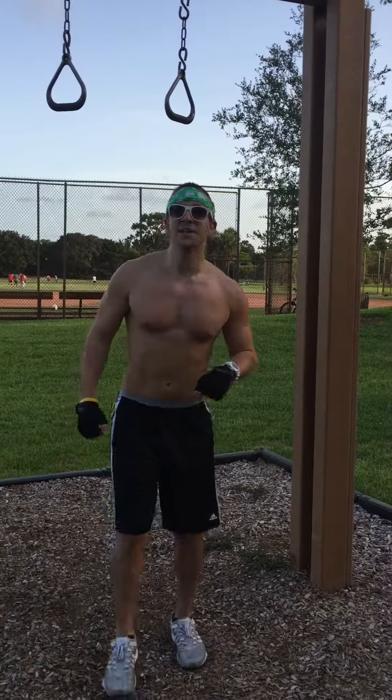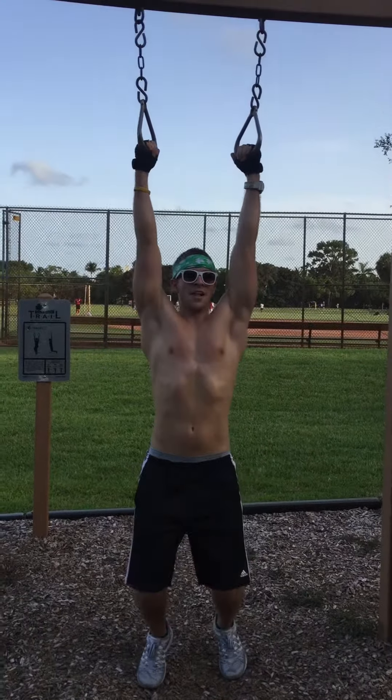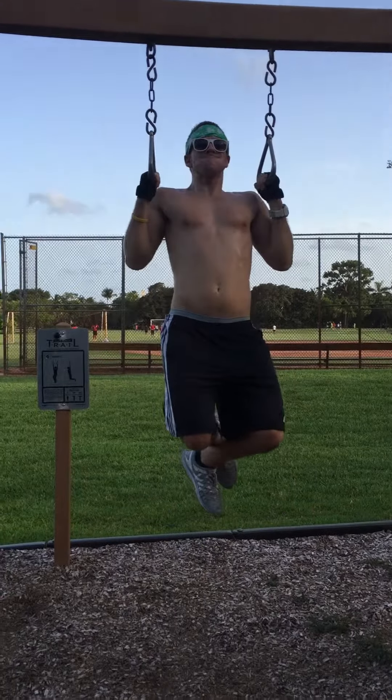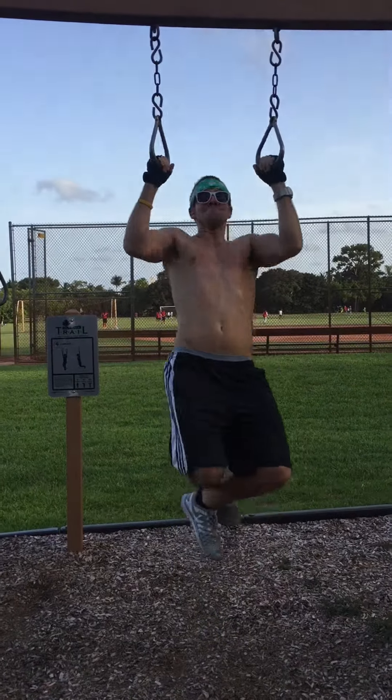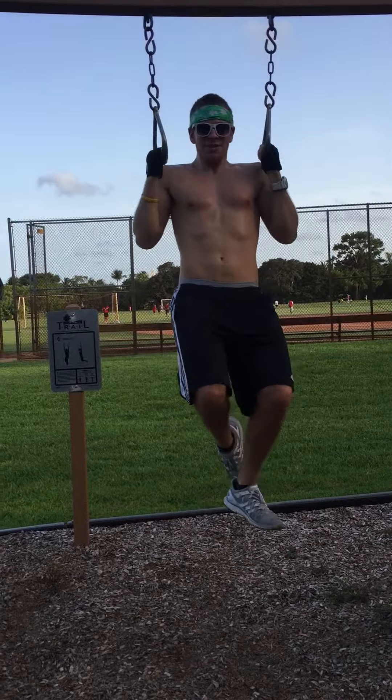Going into circle body. I thought you were gonna do it from the back. Turn around after this one.